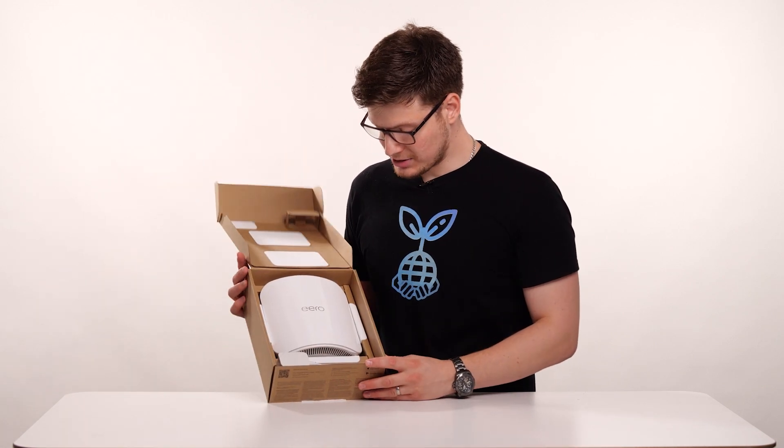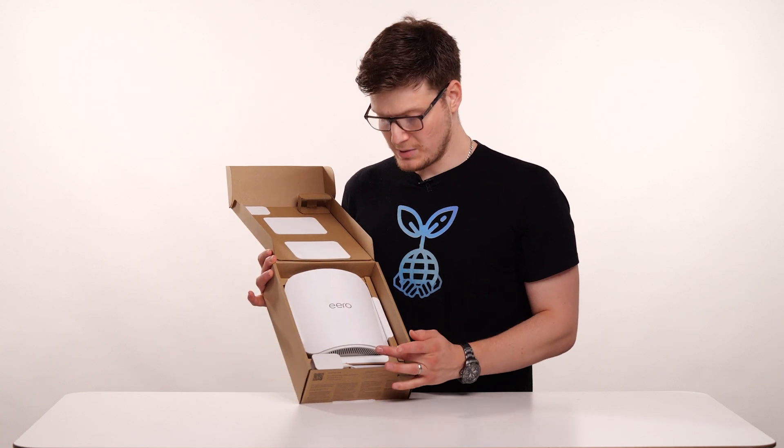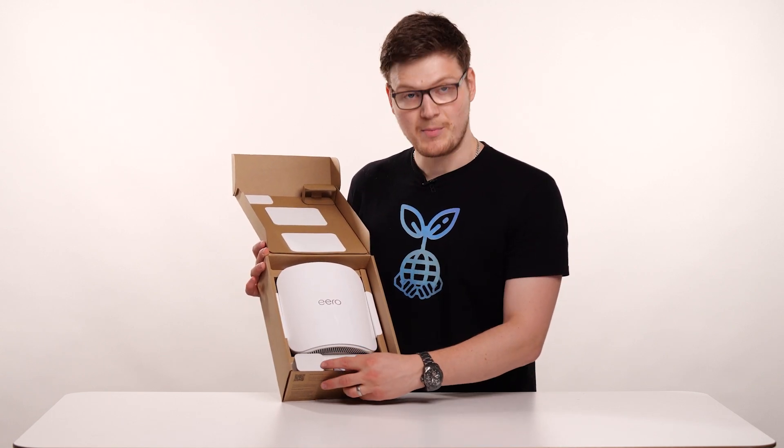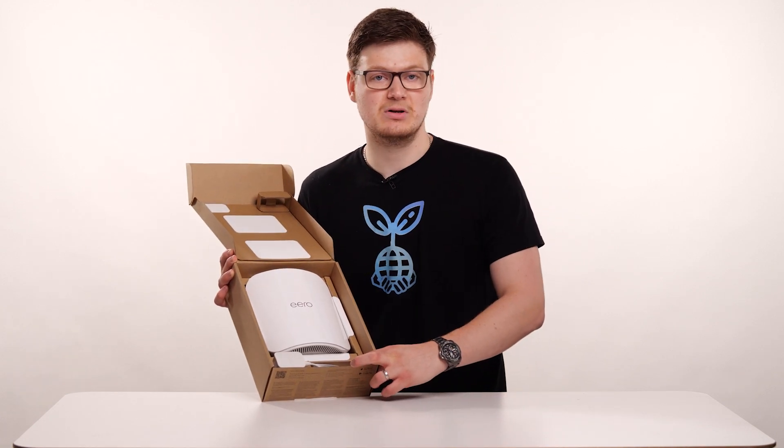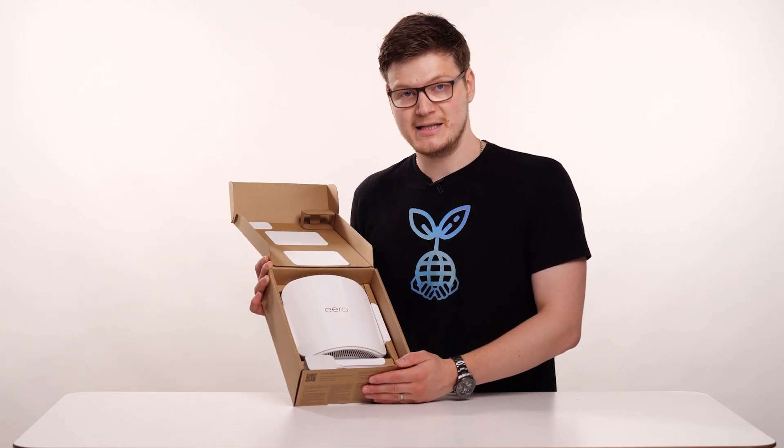Upon opening the box you're greeted straight away with the Aero Max 7. We have the power lead just below, and then just underneath the power lead we also have the Ethernet or RJ45 lead, which we'll use to connect our Aero to our ONT.